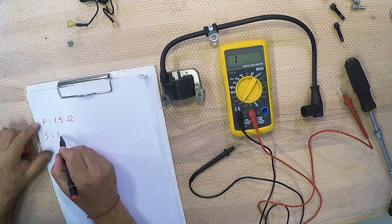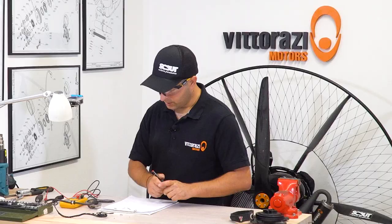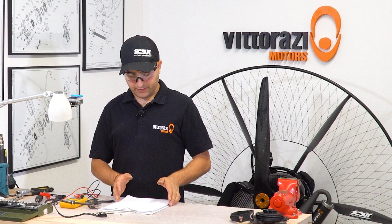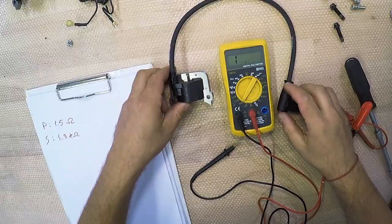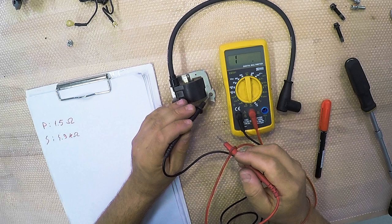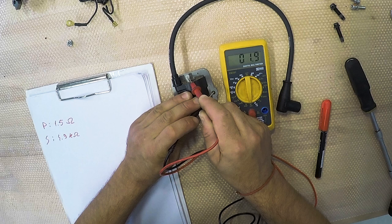From my experience, these values are pretty good — and this engine was running, so they must be good. As a reference, I will now measure a brand new coil. Here we have a brand new coil. Measuring the primary circuit between ground and the lead, we get a value of 1.8 ohms. So the new coil primary is 1.8 ohms.